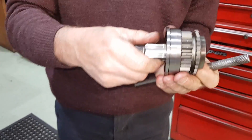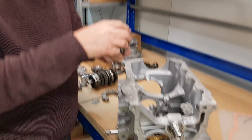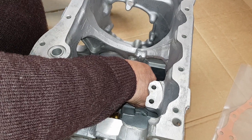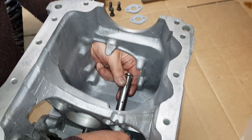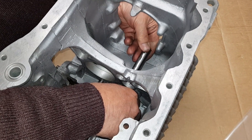The bearing is now on the gear. We're just going to pop reverse gear in now - reverse gear down onto the pin, push it over into position, pop the reverse gear shaft in.